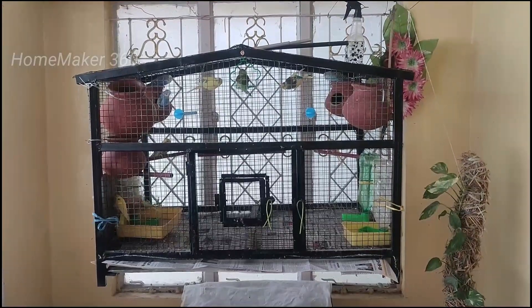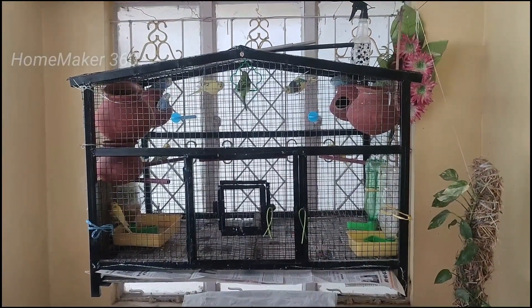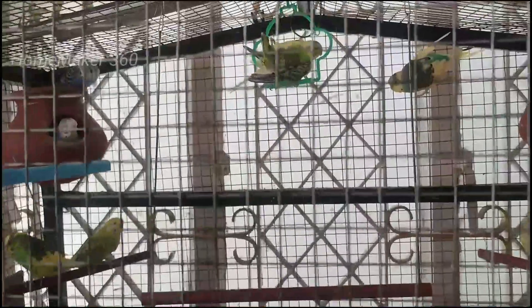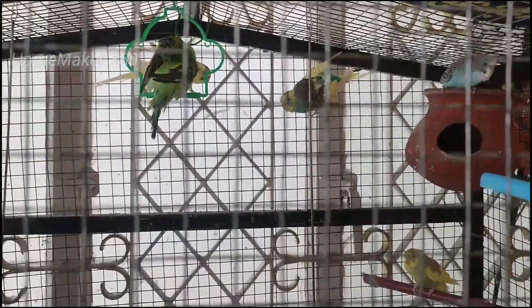In this video, I am going to show you how to set the lovebirds cage. You can get a response to them. You can also get a response to them. I am going to show you the video.